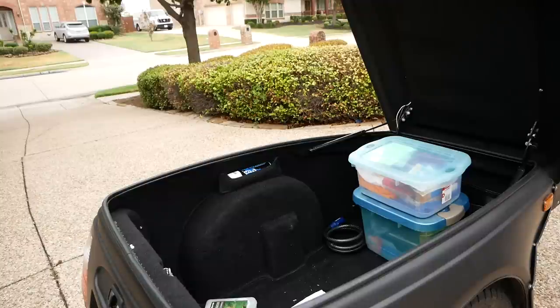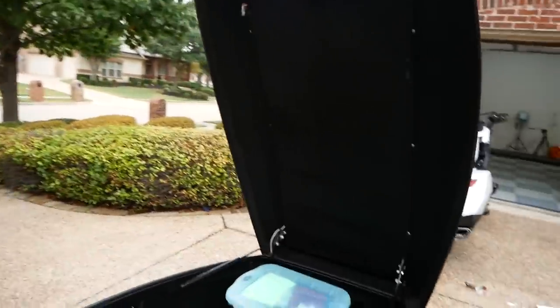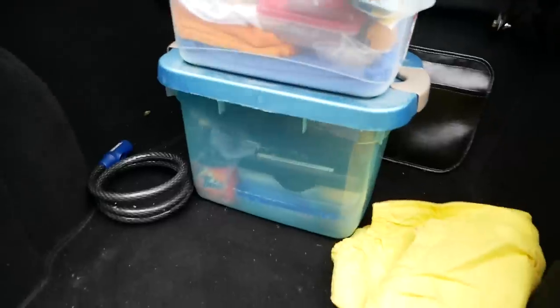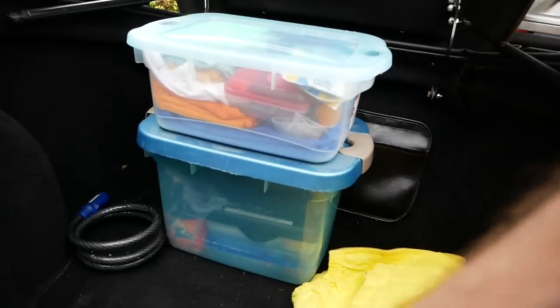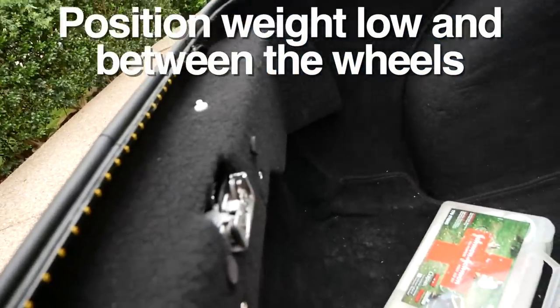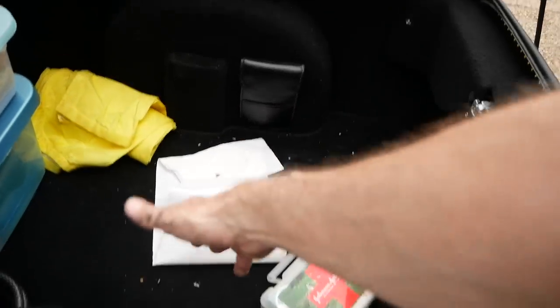Right now there's really not much in this trailer — I've got paper towels, detergent, adhesives, and rags, but it's all at the very front. If I move this back over the wheels, that's what you want: the majority of your weight as low as possible and over the wheels. You don't want it at the very back of the trailer, because the more weight at the back, the more it's going to cause the trailer to sway and move around.